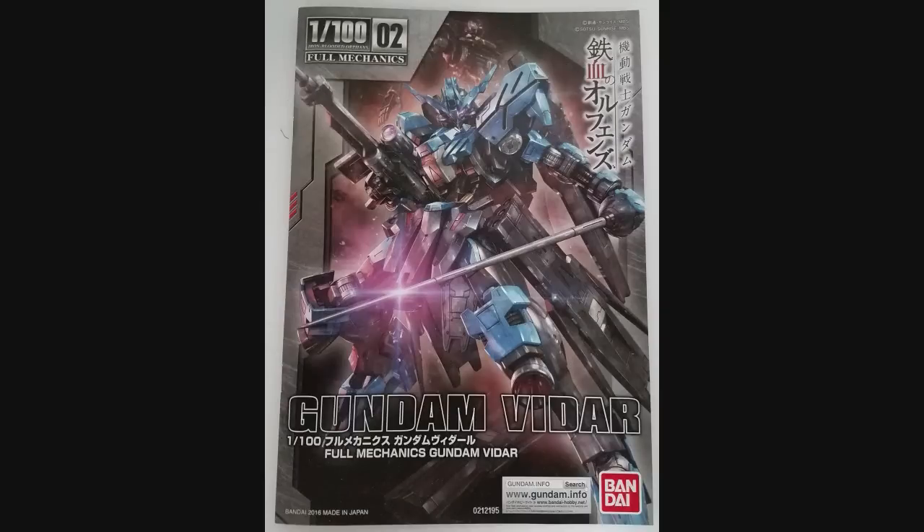Hey everybody, Jabman025 here. Today I'm taking a look at the 1/100th scale Gundam Vidar from the series Mobile Suit Gundam Iron-Blooded Orphans, specifically Season 2. I always liked the look of this kit and this Gundam in general, so I decided to pick it up and see what we got. Let's have a look.